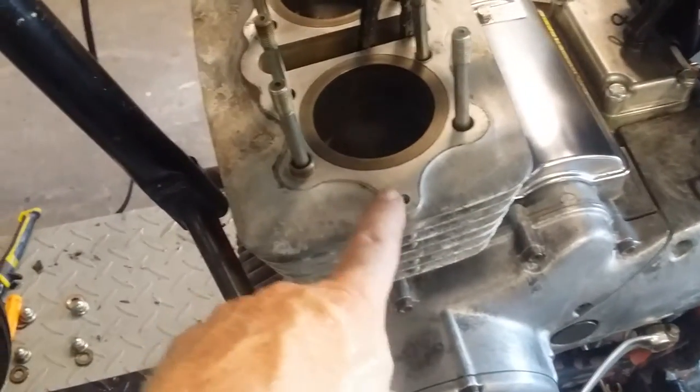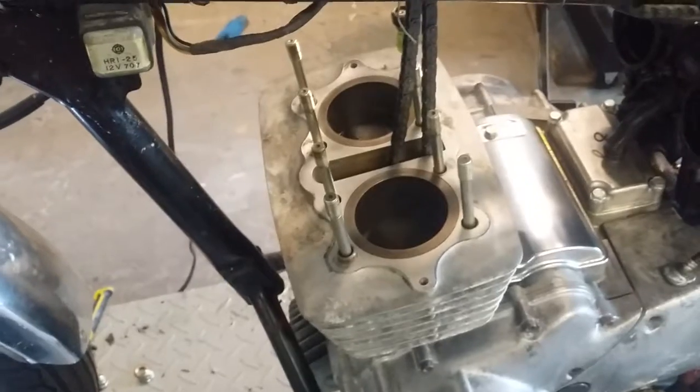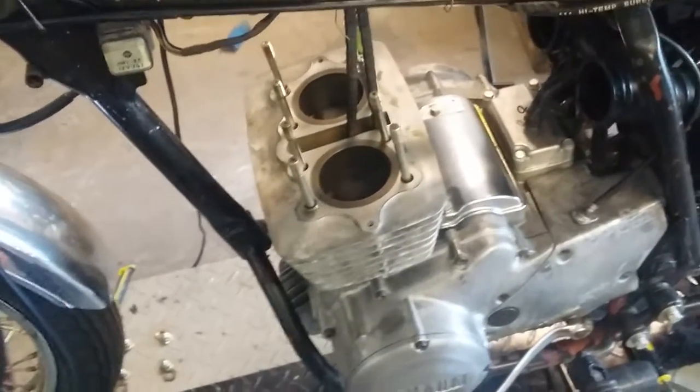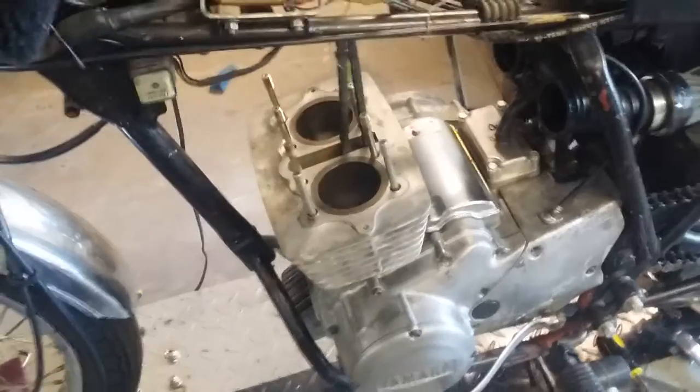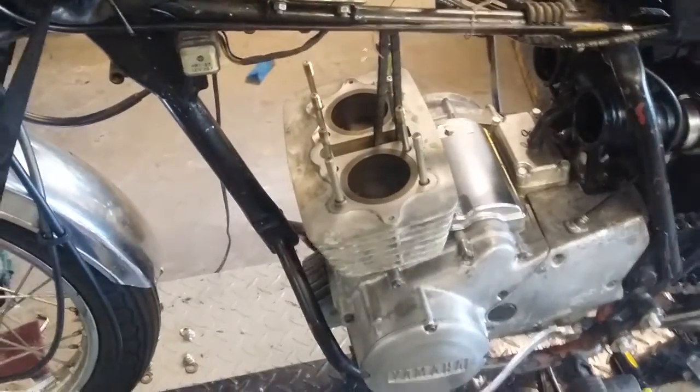I spent hours yesterday cleaning the gasket surfaces. They were all original equipment, so the gaskets were permanently part of the head and the cylinder and everything. It really took a long time to get that stuff cleaned up. So here I am about to get it all put back together.